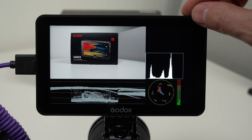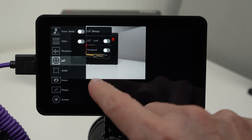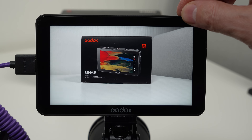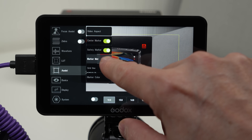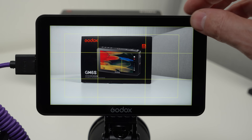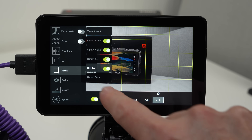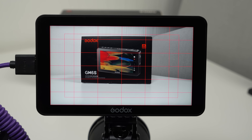Our next sub menu is LUTs, and we apply these by using the SD card reader in the bottom of the monitor. It's very easy to use and I'll show you this later in the video. Our next sub menu is called assist, and in here we get crosshairs, grid lines, and everything else to help you get the correct composition for your image. These can be turned on and off individually or all at once. It's worth noting that you get multiple options in this menu — everything from the amount of grids you want, and you can even change the color of your grid lines. Very nicely done Godox.